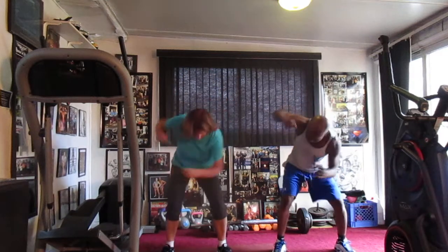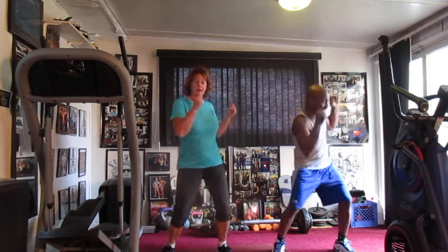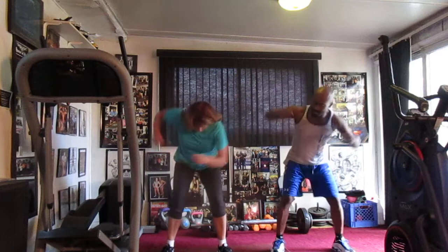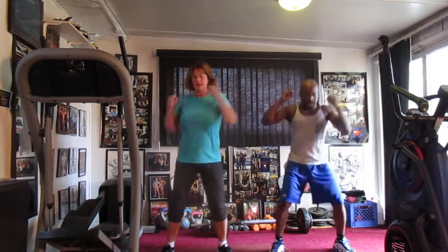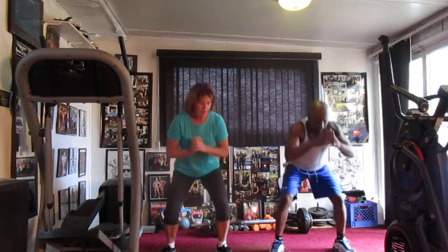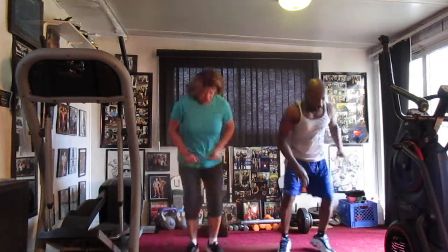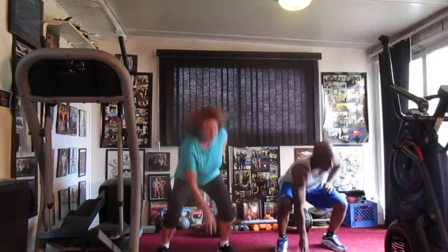Turn it down, lean in. 1, 2, 3, 4, 5, 6, 7. Lean in back. 1, 2, 3, 4, 5, 6, 7. Turn it down. 1, 2, 3, 4, 5, 6. Lean it back, lean in the squat. 2, 3, 4, 5, 6. Squat it out, lean. Jump it down. 1, 2, 3, 4, 5, 6, 7.